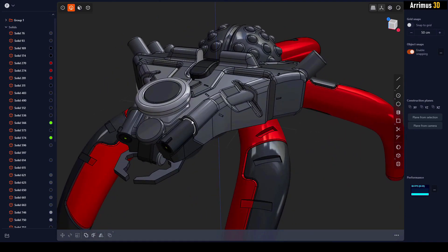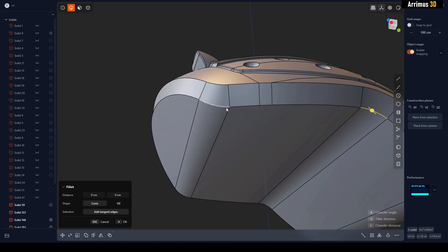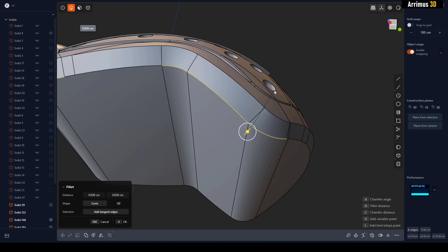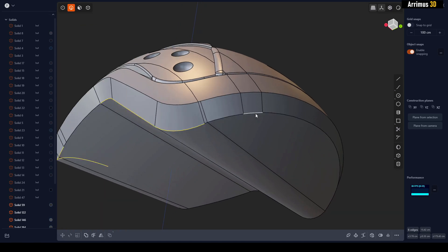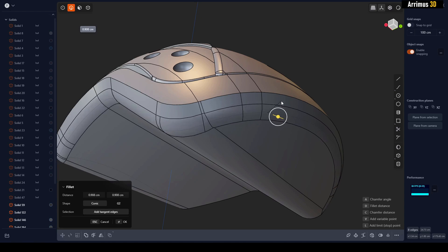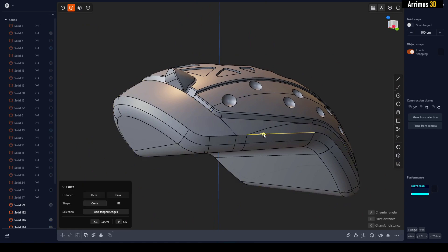Fortunately, there's a very simple solution. All you have to do is add the parts that are giving you trouble, and then when you re-fillet it, as you can see, it works pretty well. Where it was failing, press Escape, add that part as well, and re-fillet it — as you can see, it now works and gives the large fillets.